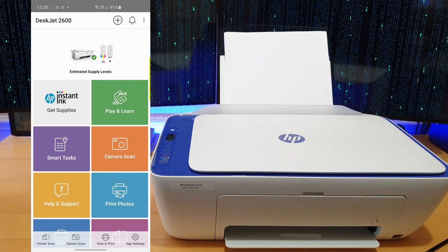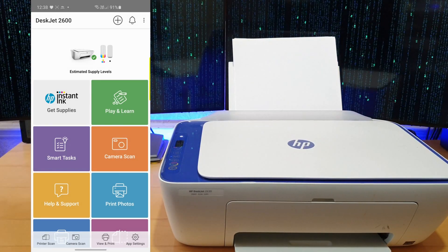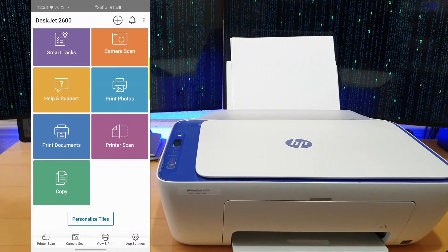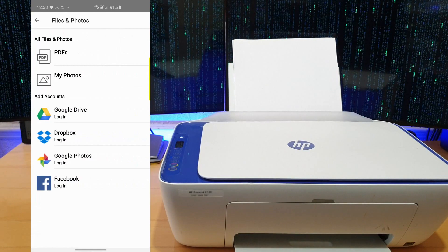As you can see I'm really low on ink, but it's really that simple to connect your printer to your smartphone. The app is quite simple — you have copy, print documents, print photos, all quite straightforward. Just press allow and then you can go into my photos, my PDFs, or Google Drive if you save any of your photos or documents in there.